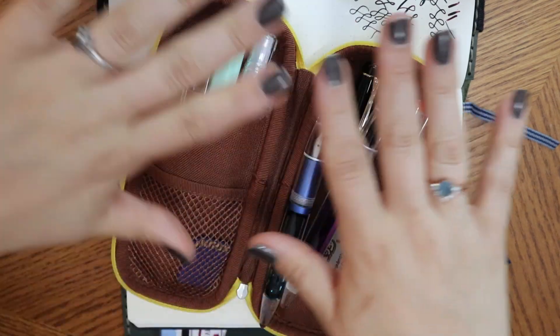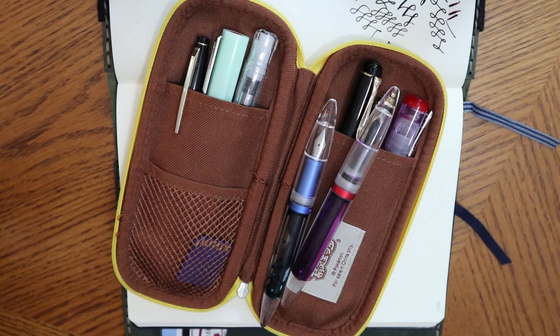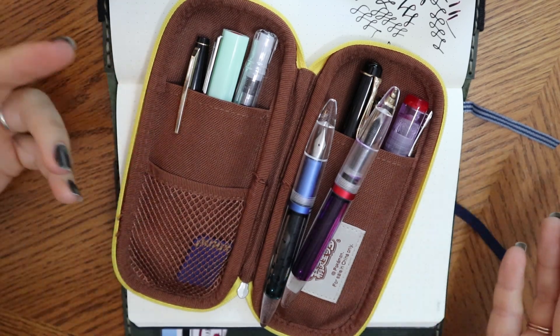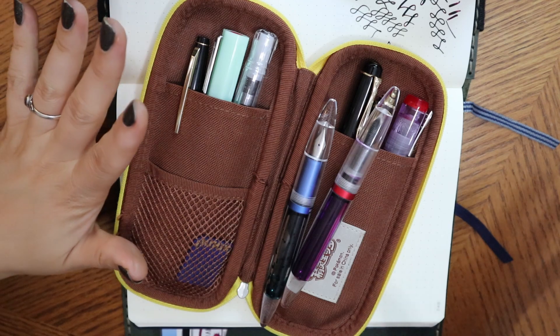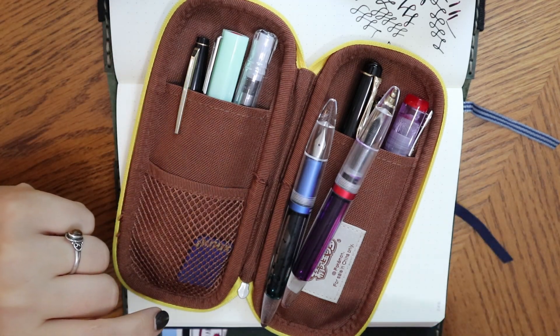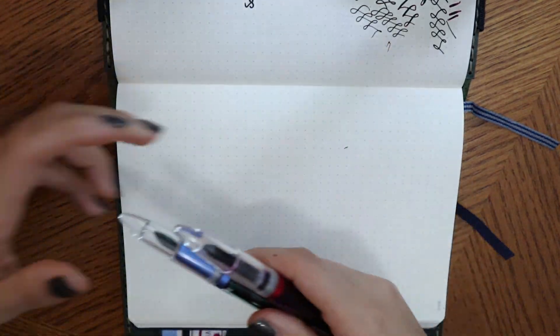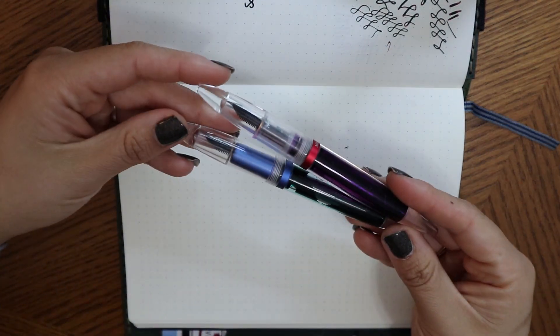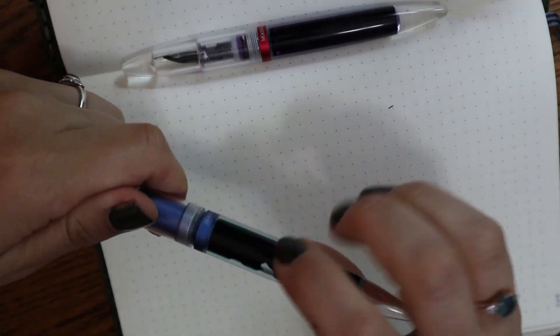Here we have the pens that are currently inked and it's a bunch. I didn't realize how many I had inked — I thought it was like six or seven, but it's a little more, which is fine. I'm going to start with just the two pens on top because they're actually the same type of pen. Let me zoom in a little bit.